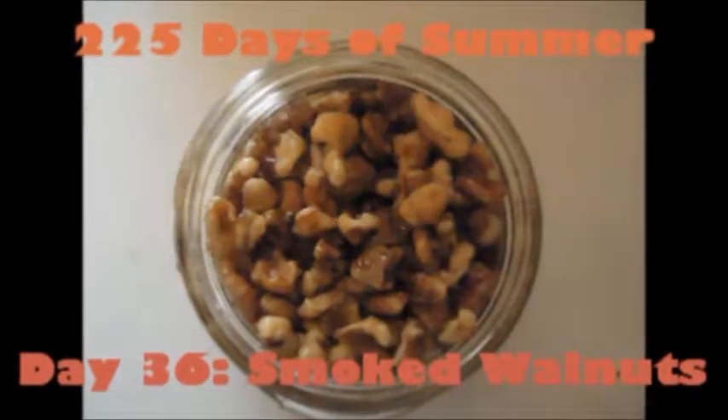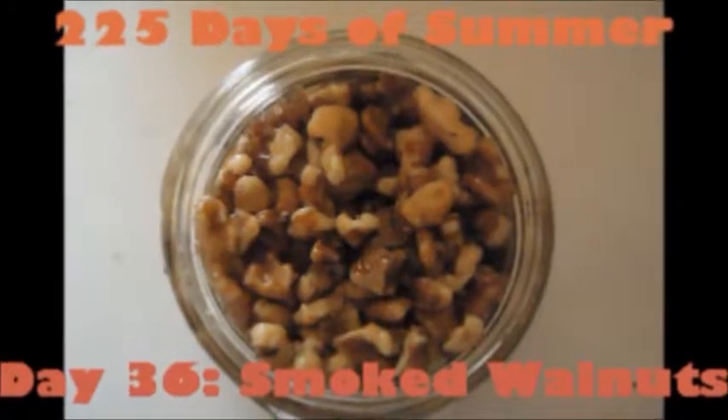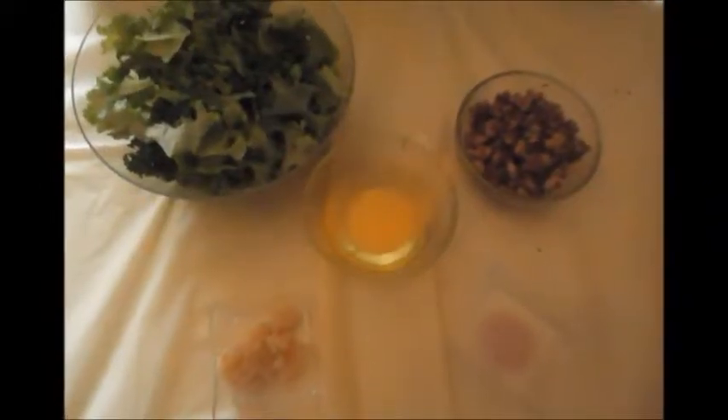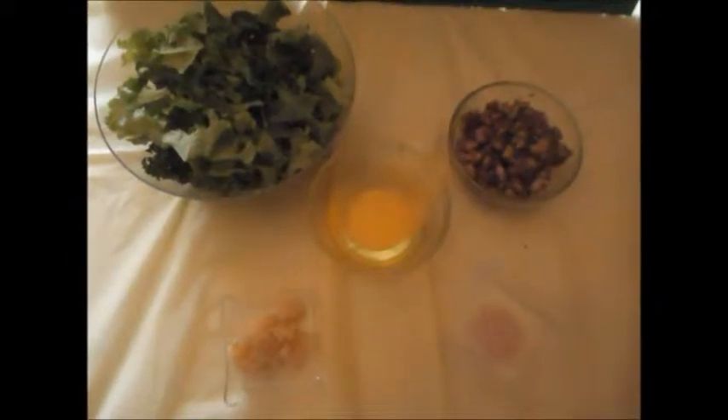Now for the healthier version — I used kale from my garden for this recipe. Unfortunately heavy rains drowned my plants, so this is a great way to say goodbye to it. Remember the smoked walnuts I made on day 36? I added one cup ground as the cheese. I also used half the amount of oil with sunflower oil.